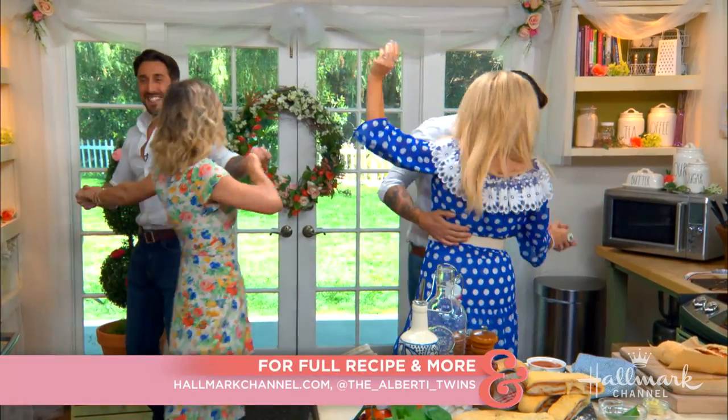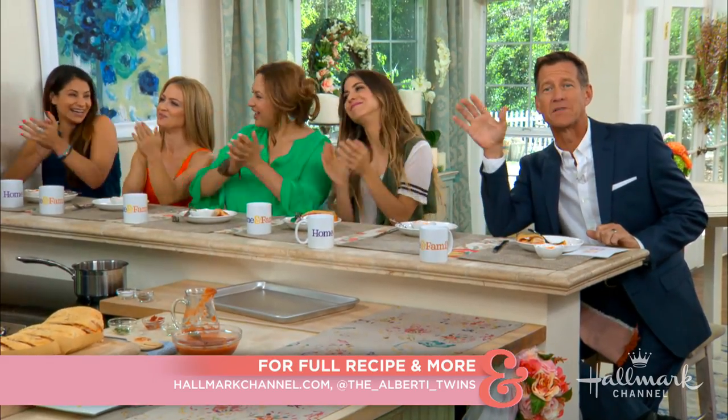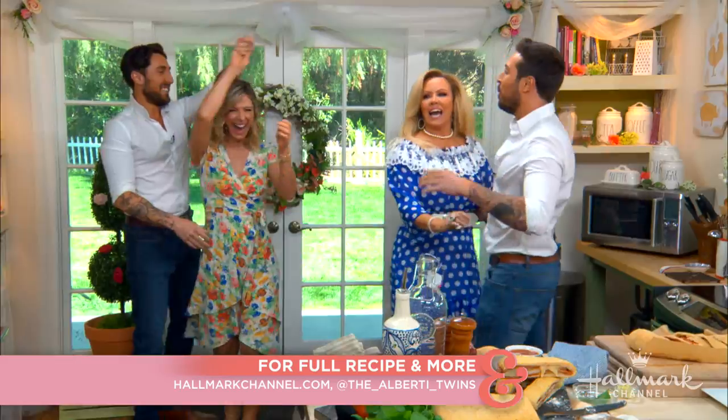For the full recipe, head to their website and check out the Alberti Twins' social media.